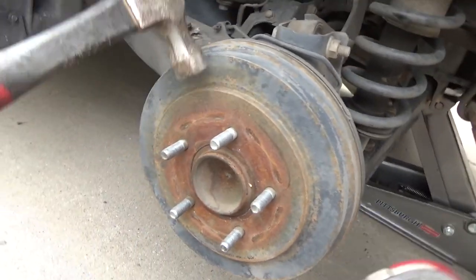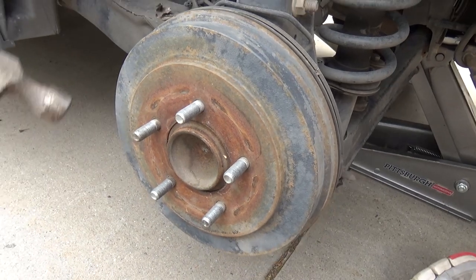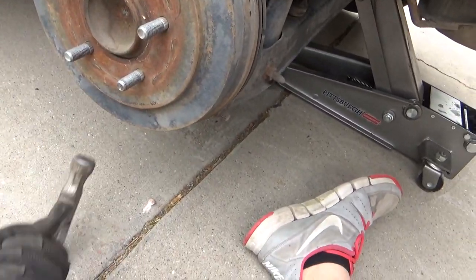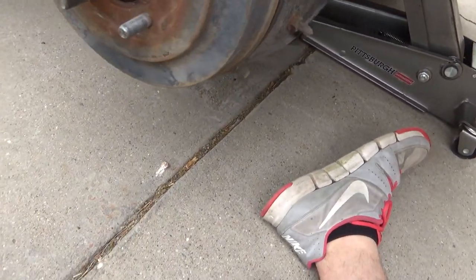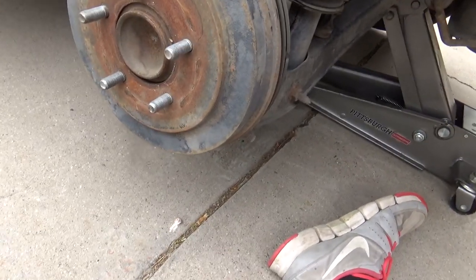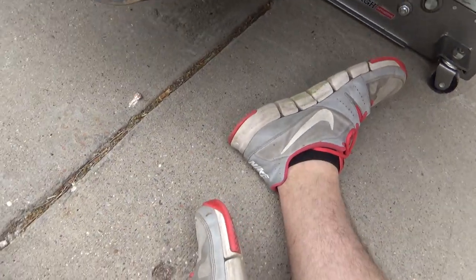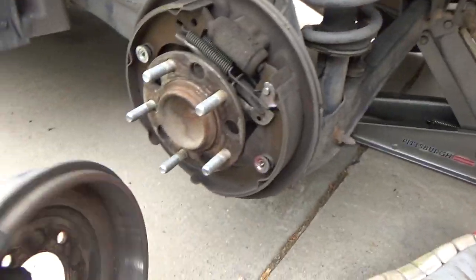We're going to jack the car up. What you're going to do is break the rust loose of these so they come off, like so. It's going to take probably a little bit of work, but that's what you do — just kind of break that rust, break dust free, like so.